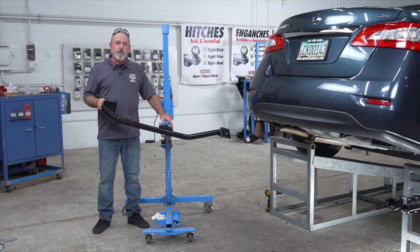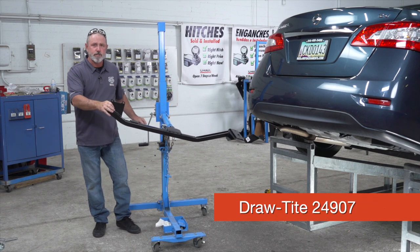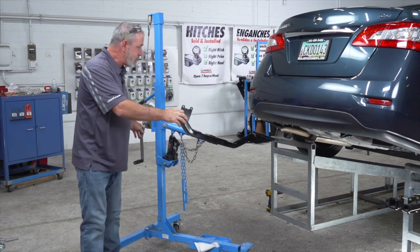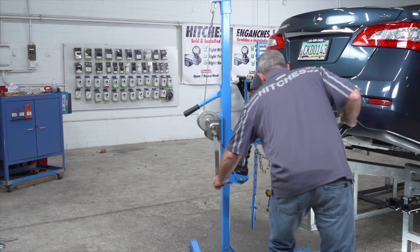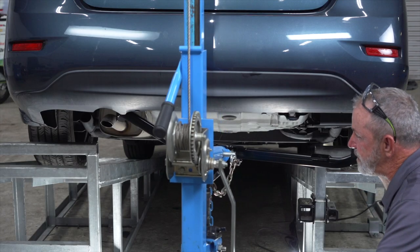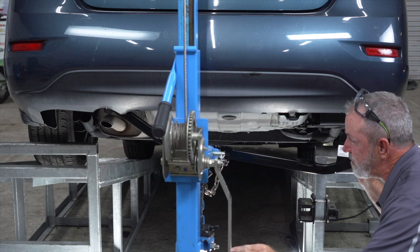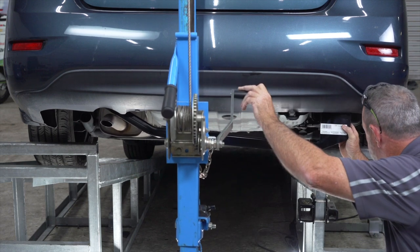Now that we have the underbody prepped, we're going to go ahead and put the hitch up. I'll be using a U-Haul exclusive hitch jack to do that. If you don't have one of these hitch jacks, I do recommend you get an extra set of hands. What I'm going to do is raise the hitch, angle it over the exhaust tailpipe, and then raise it up into position.